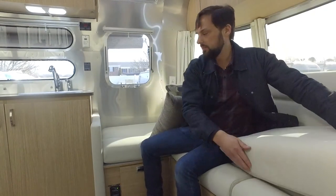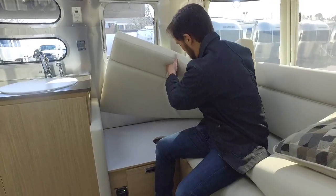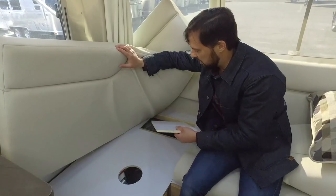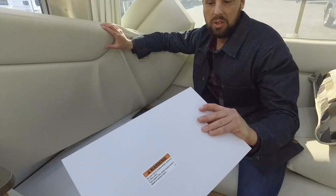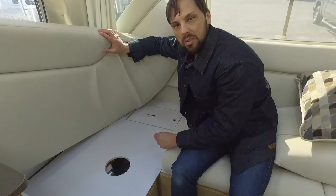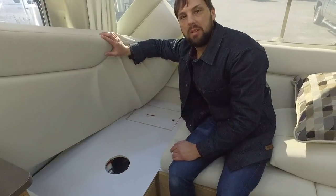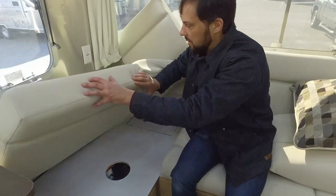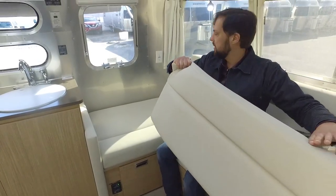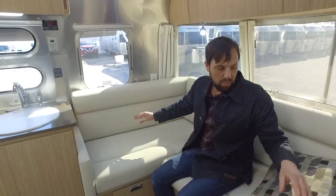Underneath the cushion here, if you lift up, you can see a couple of access panels. One is for the subwoofer and inverter system — if it ever needed service, you can get right in. They cut it with a CNC machine, finished on both sides. There's also access to the water heater bypass for winterization — the hole is already cut, and you just reach your hand down and follow the bypass procedure in your owner's manual. Technicians love working on Airstreams because in many RVs the service access points aren't accessible. Here, you just lift the cushion, reach your hand down, and you're done.